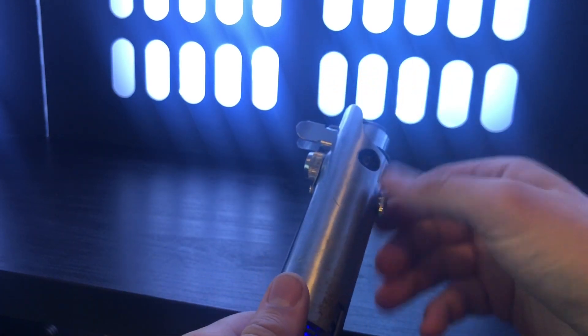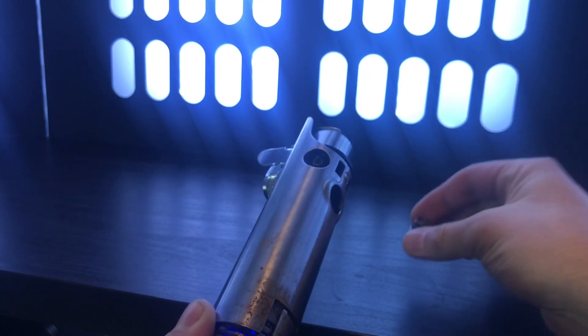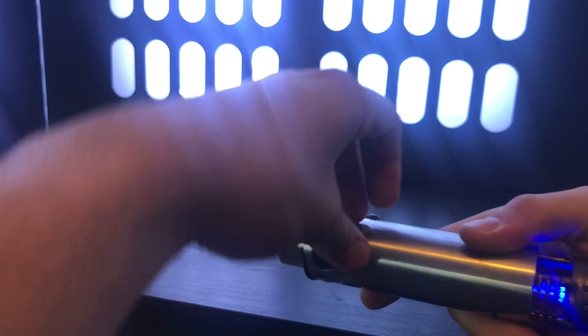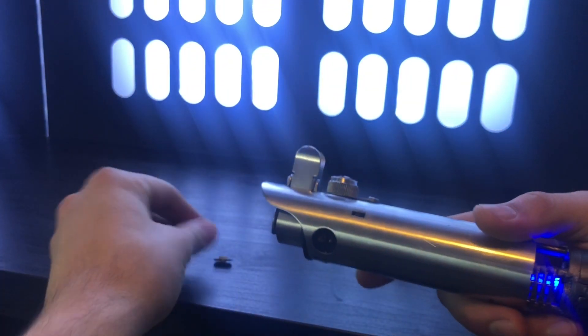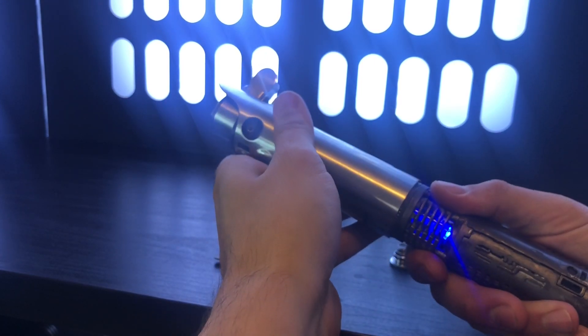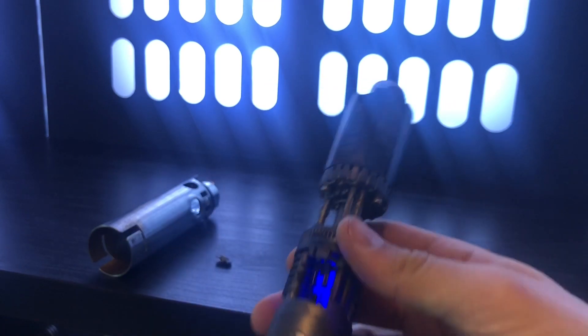Let's get to the good stuff. So to take the chassis out, you're going to pull the glass eye out and put it aside, then you're going to lift up the switch, which has a magnet on it, and you're going to pull the chassis gently out. That reveals the chassis.